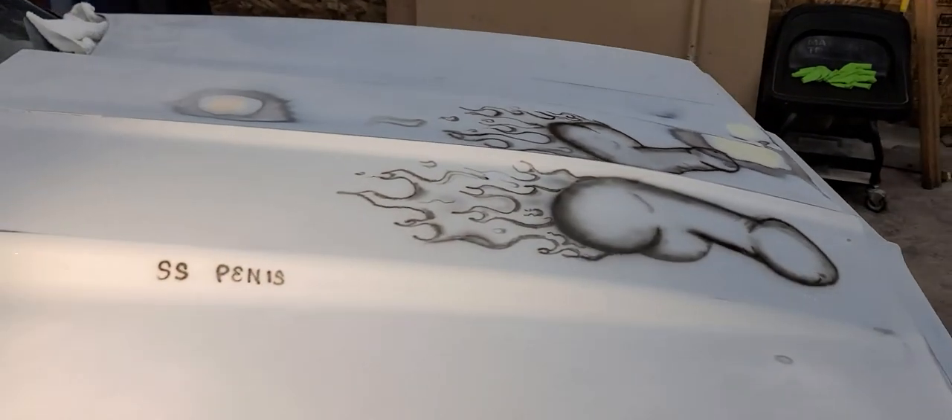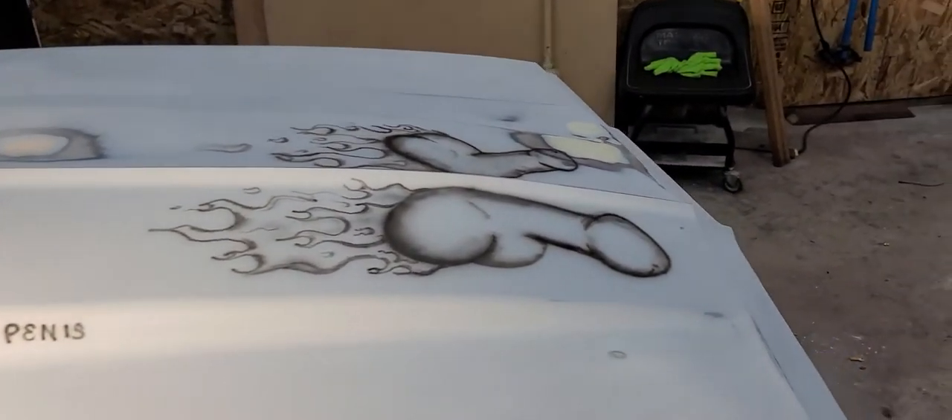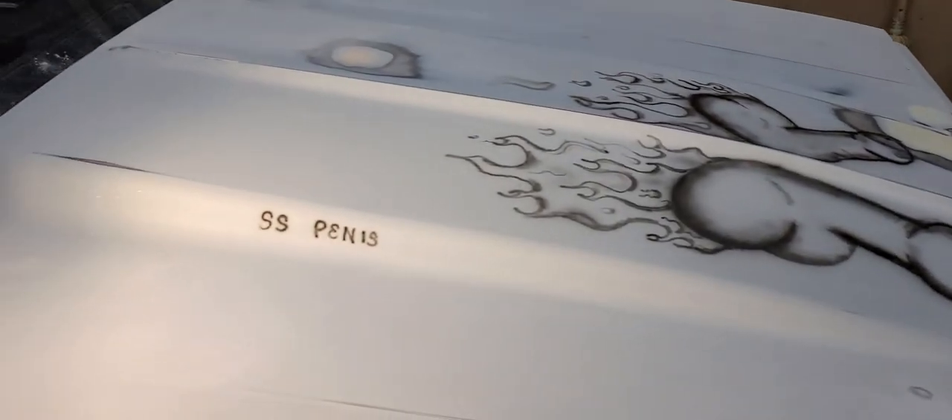I wanted to show you guys my mad skills at pissing people off. There you go, you dick.